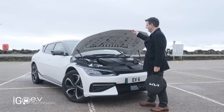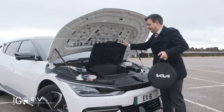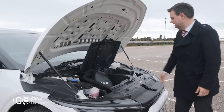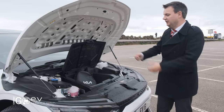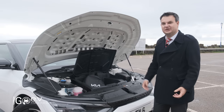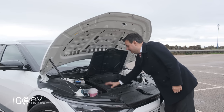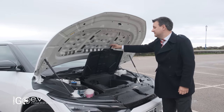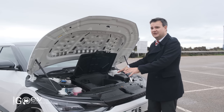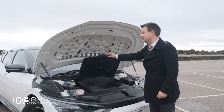Under the bonnet here, we've got access to a front trunk with 52 litres of space — plenty to put in charging cables, winter kit, safety kit, a little fold-up shovel, an extra blanket and so on. It can all fit under there without taking up boot space. On the all-wheel drive model, because it'll have a motor in the front, that's reduced to 20 litres, but it's still a usable space.